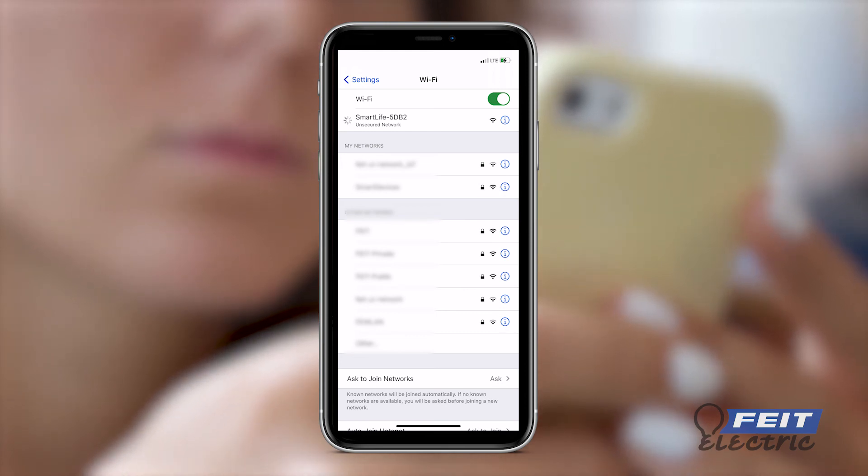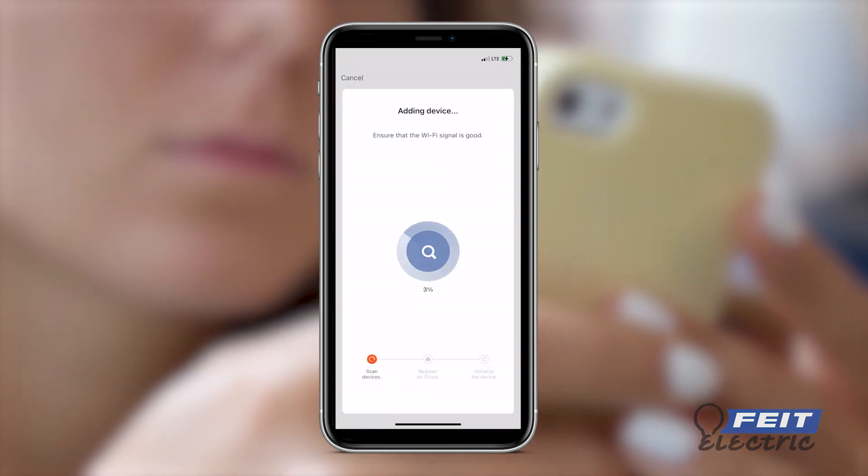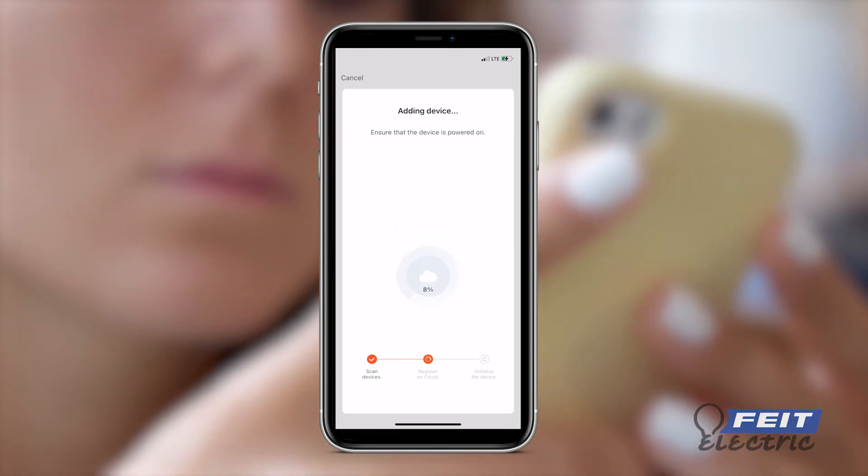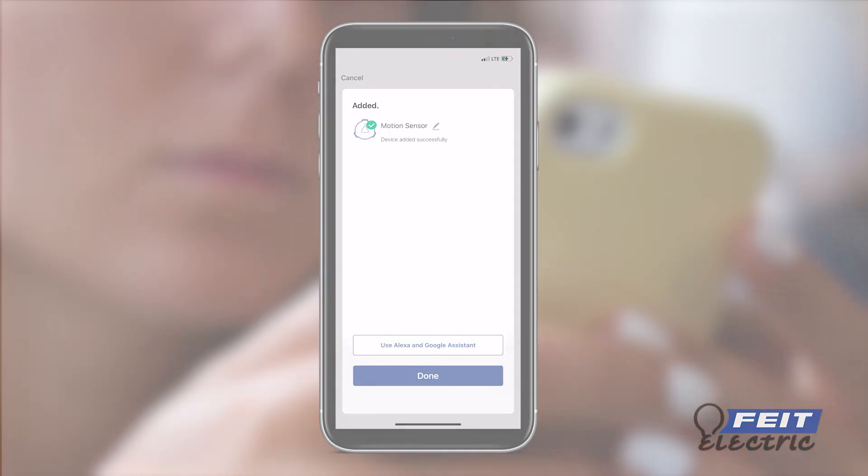Return to the FITE Electric app. This will begin the connection progress wheel. Wait for the wheel to reach 100% until you see a screen confirming the device was added successfully.